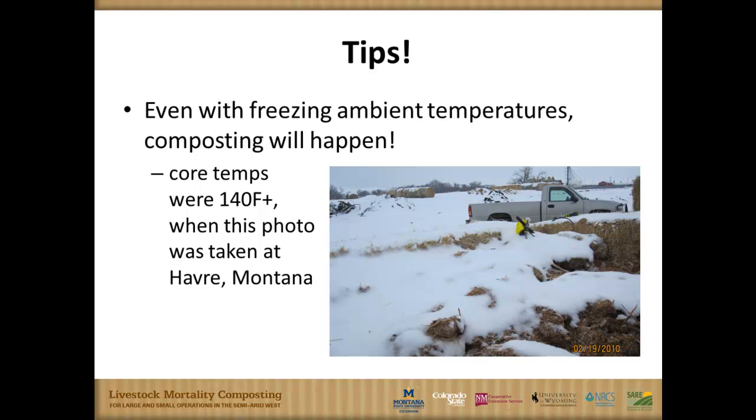Even with freezing ambient temperatures, this compost in Havre, Montana — I believe it was below-zero temperatures up there — had 140 degrees Fahrenheit inside the compost pile. They started it in February that year. So even in those cold, extreme temperatures, this process does work.